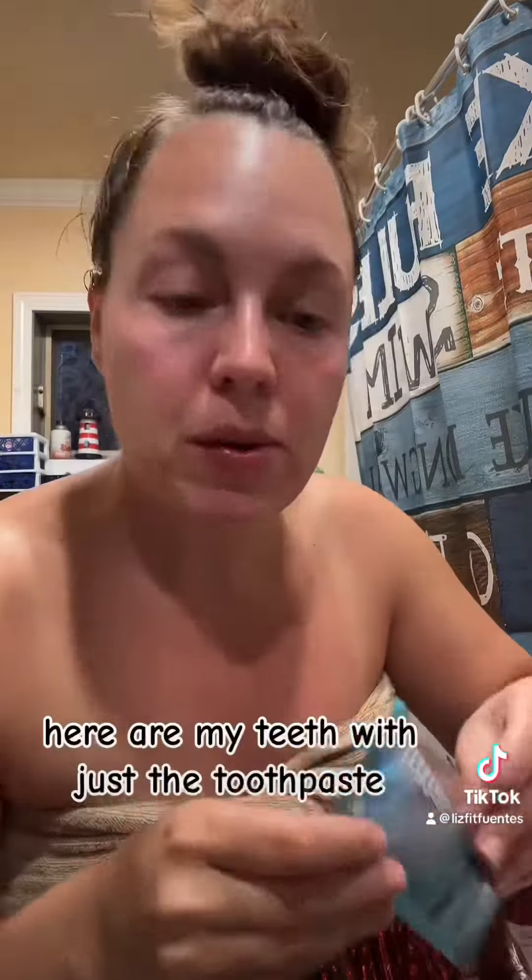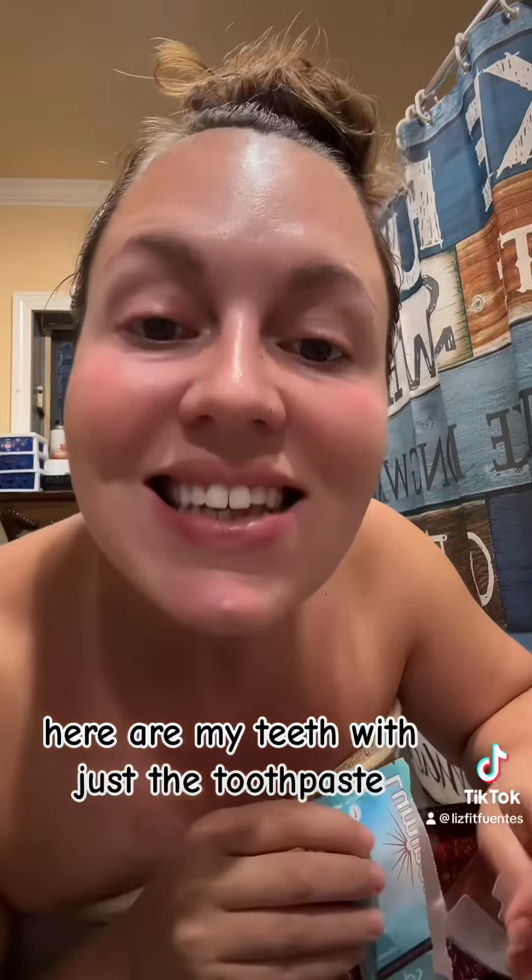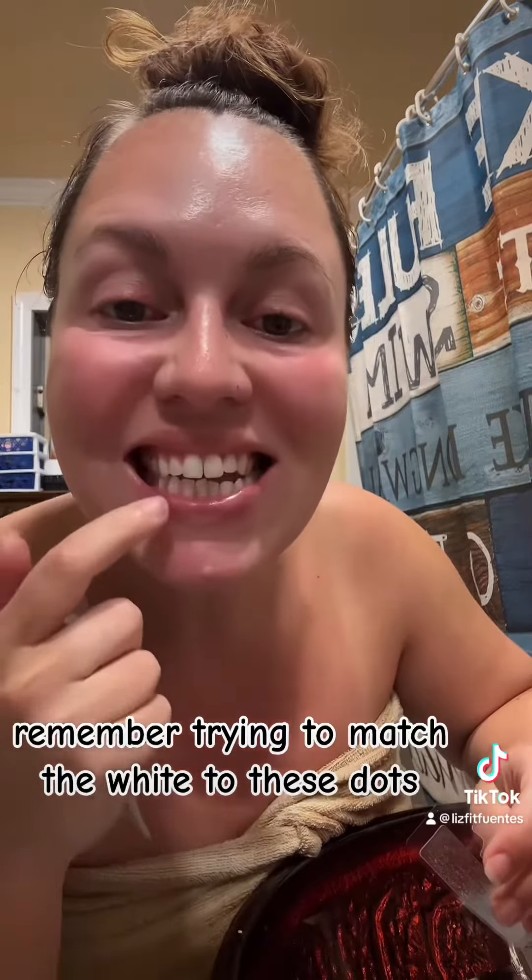And I want the dots to match the rest. I'll be back. Here are my teeth with just the toothpaste. Remember, trying to match the white to these dots.